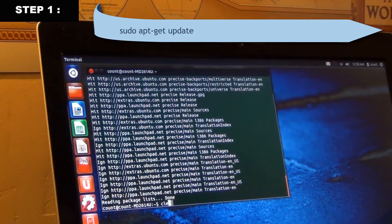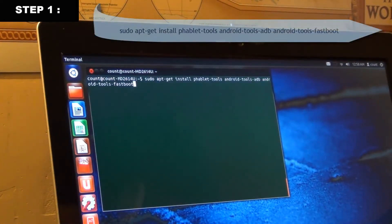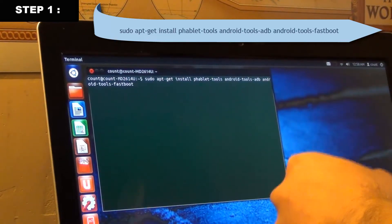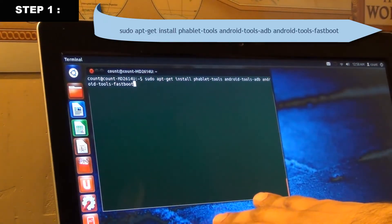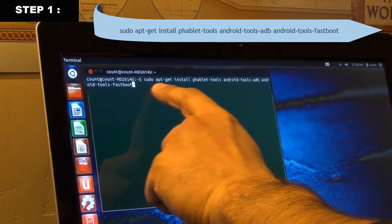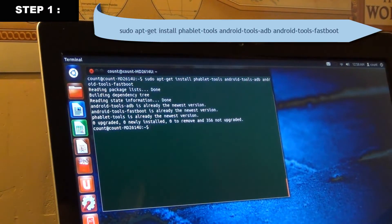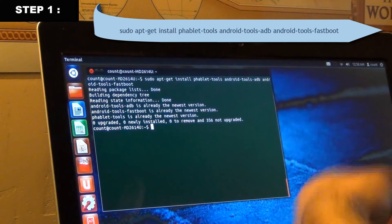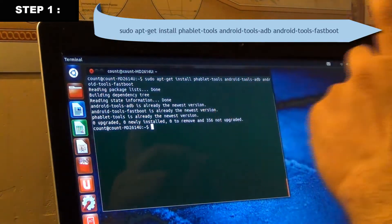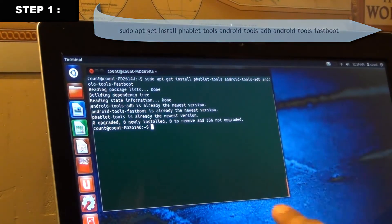Clear the screen again. The third command is a long one — it will fetch all the tools we need to put Ubuntu Touch on our Nexus. Copy and paste or type this command exactly as shown, then press Enter. It may take a little while for you the first time, so don't be alarmed.